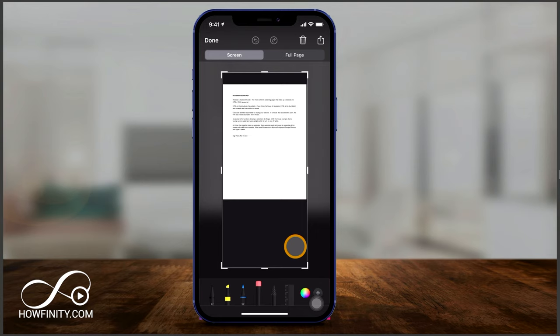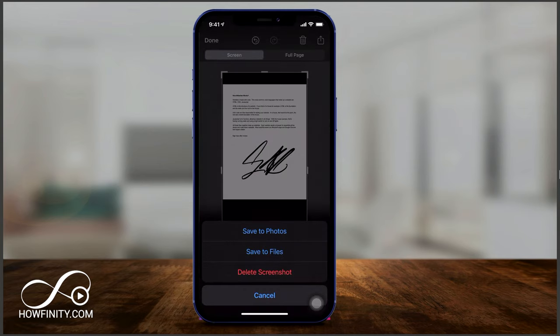It's going to open it up for you, just like this. Now you have the same option at the bottom of the page — you see that pen icon? I can go ahead and select it and sign right here.